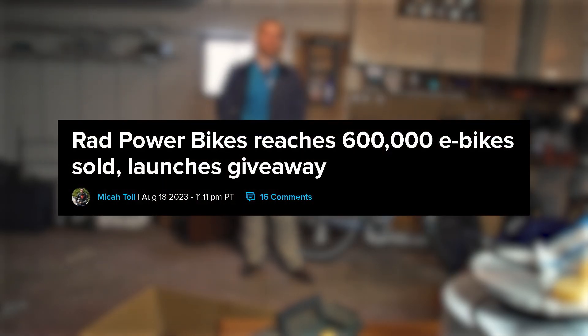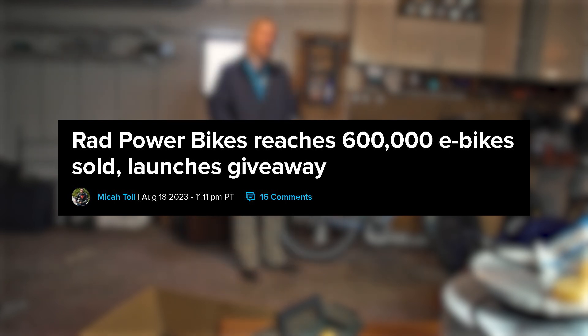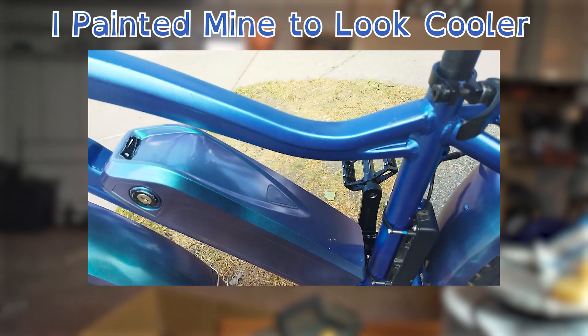Rad Power Bikes is one of the most successful and prominent manufacturers of electric bicycles in all of North America. And until somewhat recently, pretty much all of Rad Power Bikes' batteries were the same as the one I have in my bike to this day. Like any other part in any other machine, things break eventually, and that's exactly what happened to my battery.